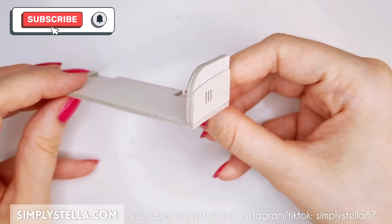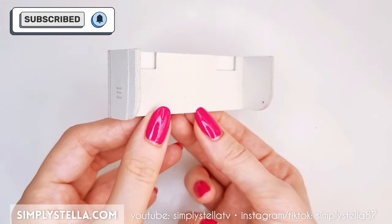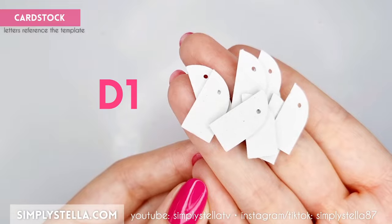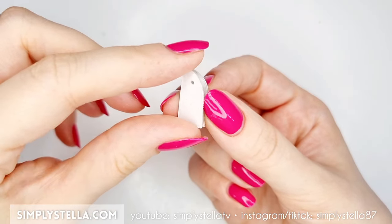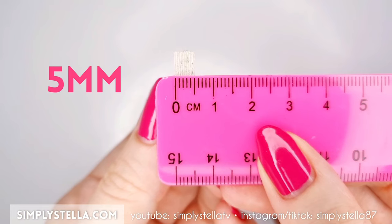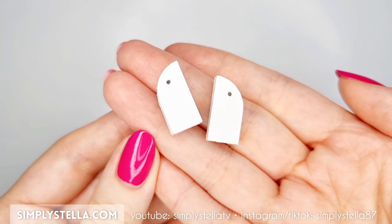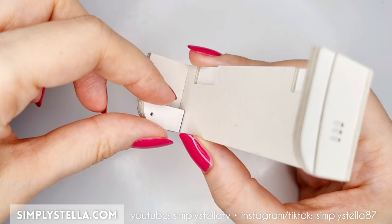Next, cut this part several times and attach all the elements together — the resulting piece should be five millimeters thick. Repeat the same steps for this part, then glue the final pieces to the rest of the structure.